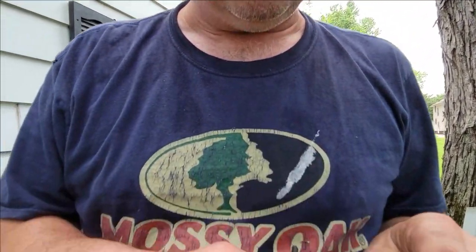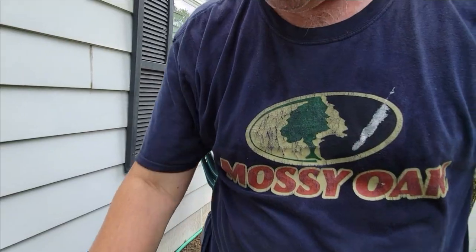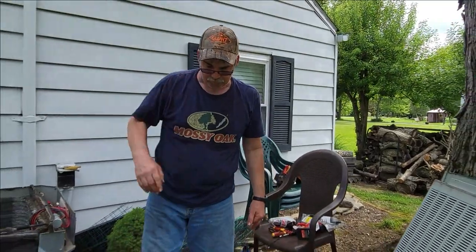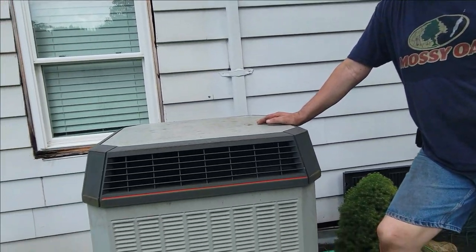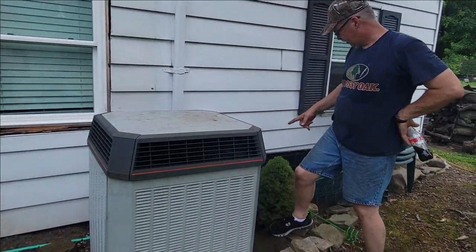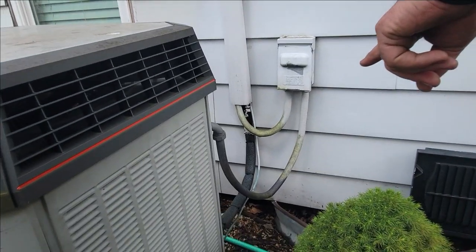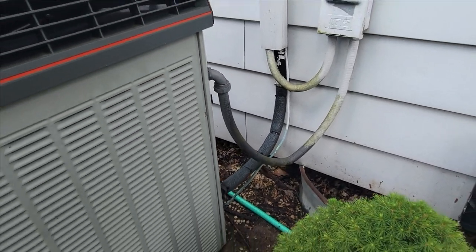Now I've got the new heater wired in. So I'll put the skins back on, put the fan back on, and do all the things. I also went and put new foam on the insulation around the copper line where it goes into the house — the foam was pretty bad. Then I went and checked inside the house.